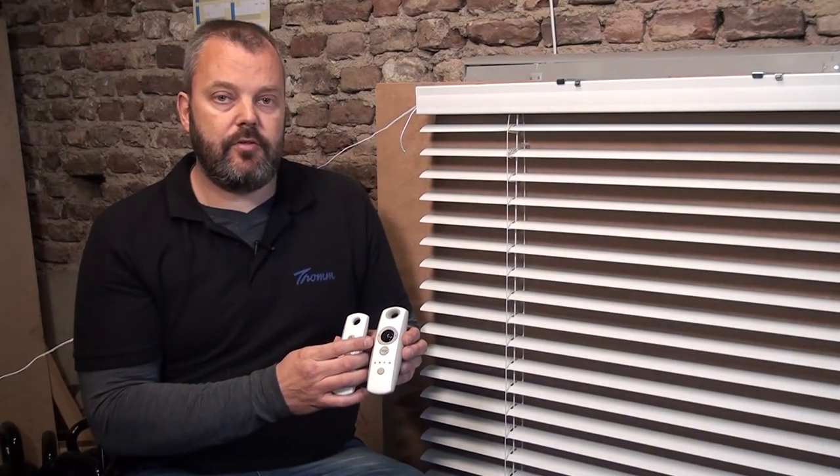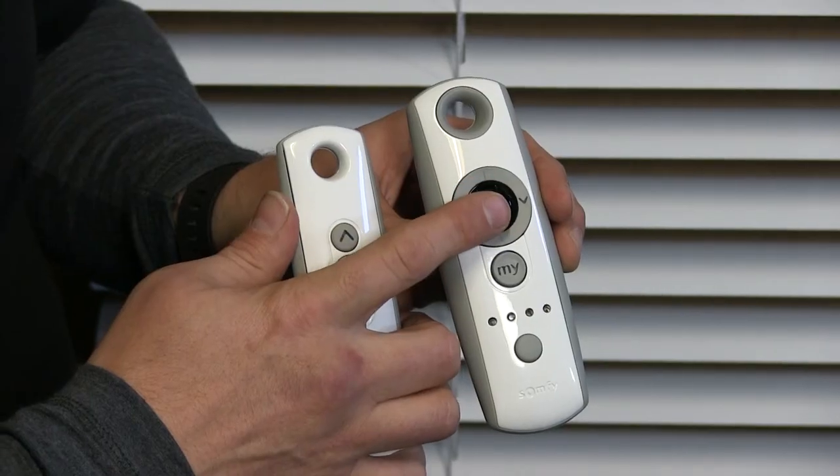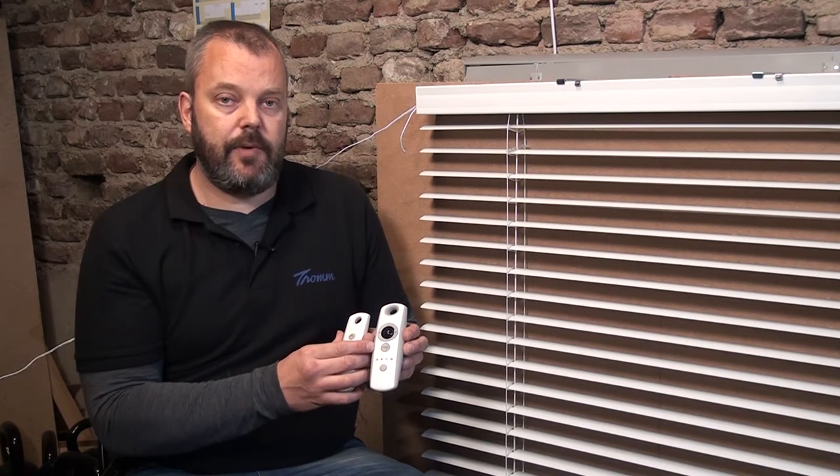But if you want more precise control, the TELUS Modulus has a little scroll wheel that allows you to very finely change the pitch of the slats. So it gives you very precise control. It is a little bit more expensive, but it does give you more control, so that's the benefit of this remote.